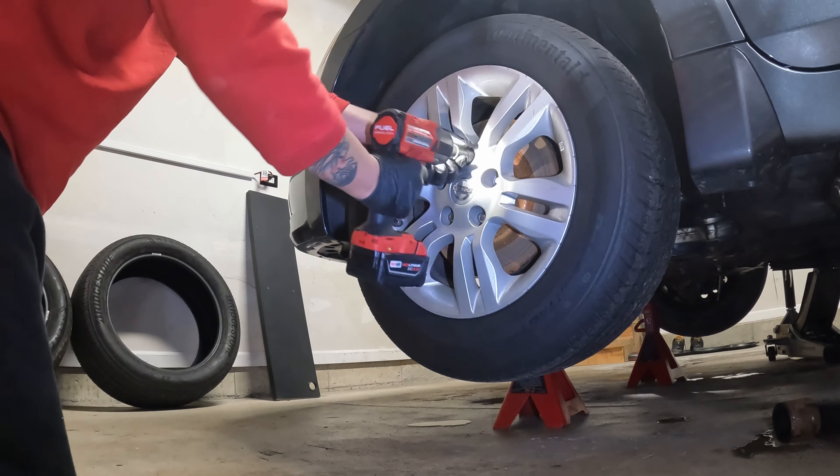Turn it and you'll be able to unplug it. Same thing on the high beam — it's a little bit harder to get to but still manageable. Be careful not to pull on the wires too much because they don't have a lot of slack.